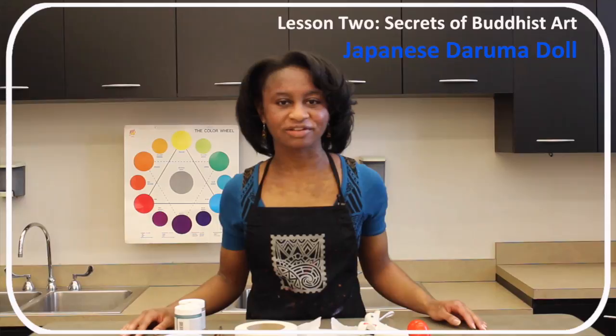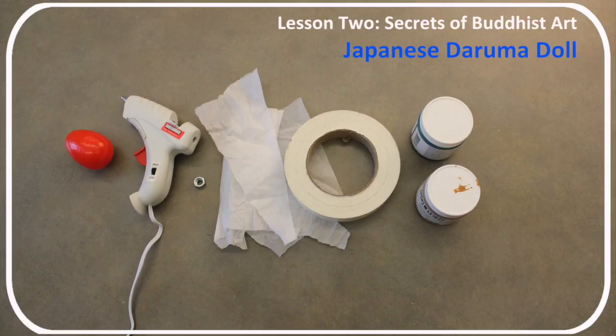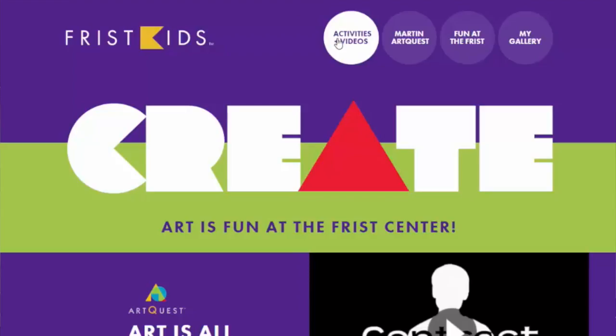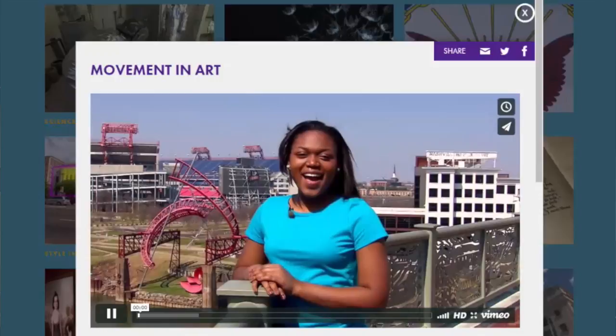In this activity, participants will artfully create their own Daruma doll. Materials for each participant: plastic egg, glue, large hex nut, tissue paper, masking tape, paint, paper mache mix, water, water cup, and paintbrushes.